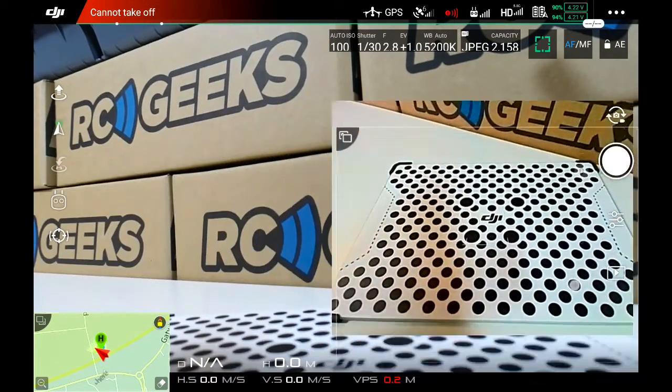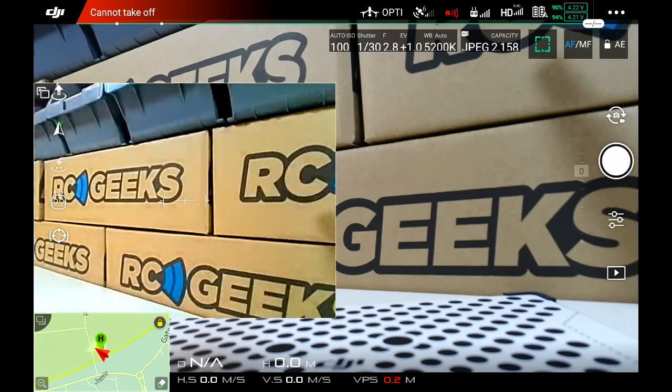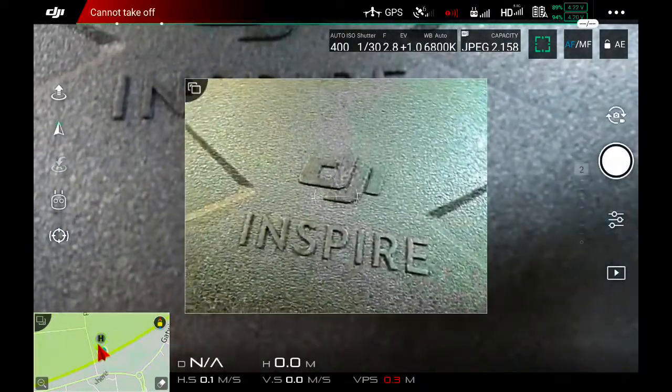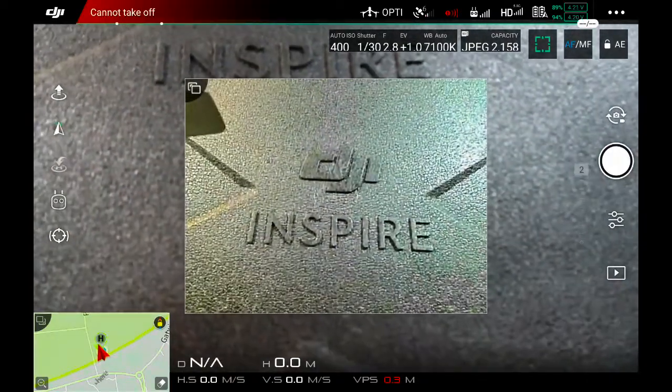Note, the feed will not obscure the HUD readout whatsoever, wherever you place it. The feed also features a virtual horizon, shown here in the centre of the FPV feed. This clip demonstrates the limits of the two axis gimbal.